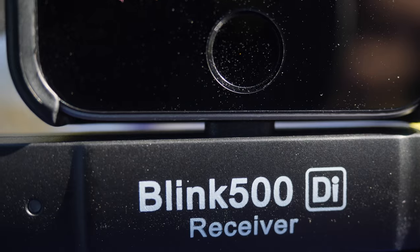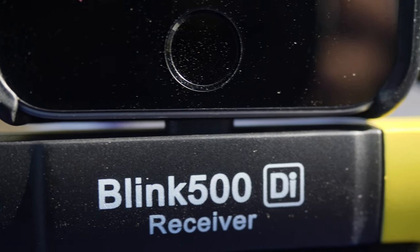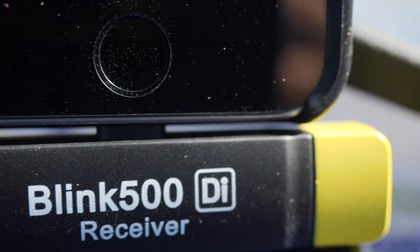I also love that they thought about having a little bit of clearance at the lightning port or USB-C port. So if you do have a cell phone case, you're not going to have a problem plugging it into that port. Now if you are using a very thick OtterBox style case, then yeah, that could be a problem — you might not be able to plug it in.